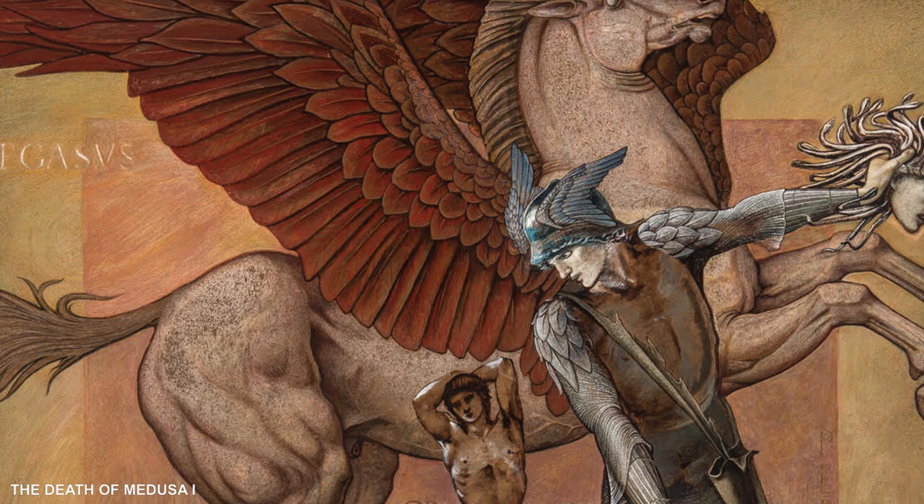Unfortunately, in this reproduction, lovely as it is, you can't see all the subtlety of the gold in this particular work of art on paper. So I would encourage you, once Southampton City Art Gallery is reopened, to come and see these works of art in the flesh, because it's only then that you can really appreciate how beautiful they are.